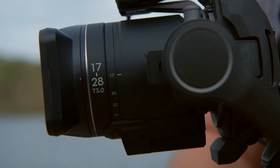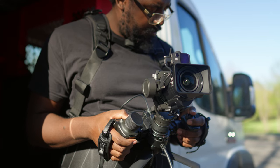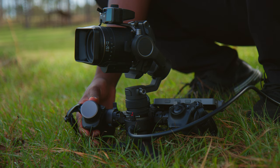Overall, when it comes to the Ronin 4D, if you're looking at native lenses, this is probably going to be the one you want to go for, unless you need something more zoomed in. Because this thing was built with the Ronin 4D in mind — that means there's no rebalancing when you zoom in and out, there is no calibration, and it's overall just a seamless experience.